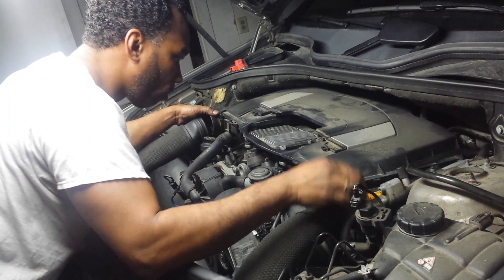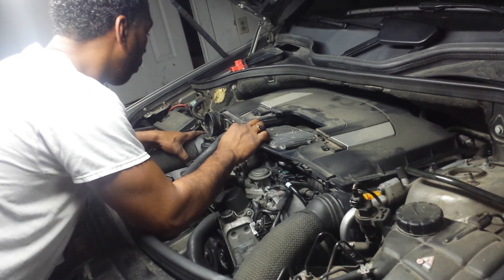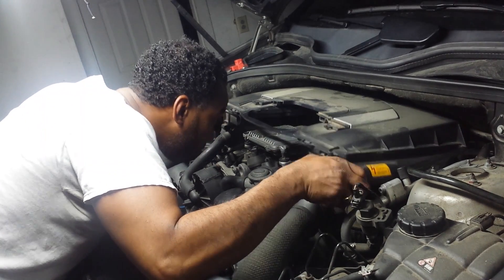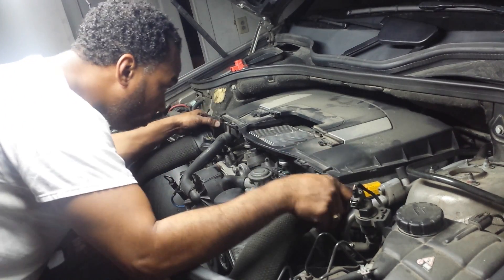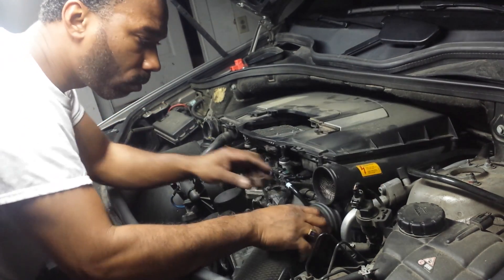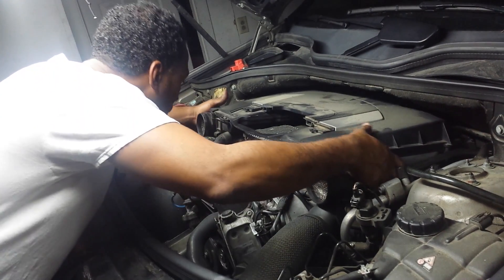Hi, this is Keith from iRepair Autos. Today we're looking at an ML350. We're going to be doing the repair or the replacement of a coil pack on the engine for the Mercedes ML350.